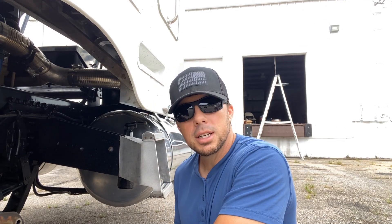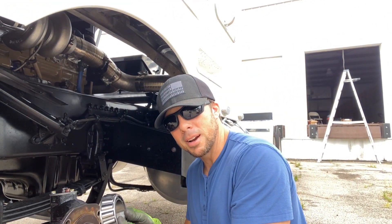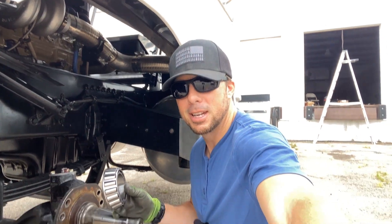I decided to take it apart and see what the heck is going on. So I took out the bearings again. This time I did it the correct way by seeing — does this bearing fit this spindle? Here's what I found.